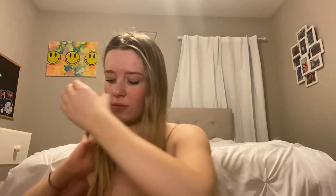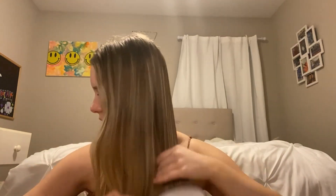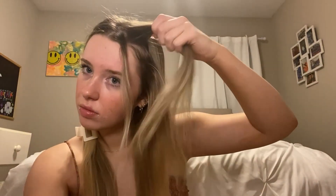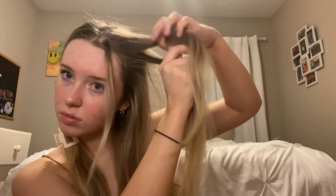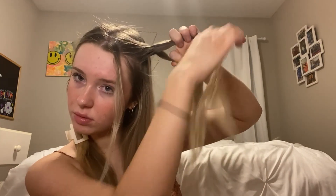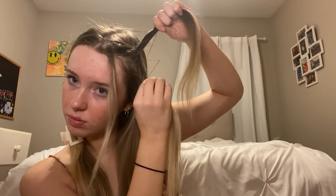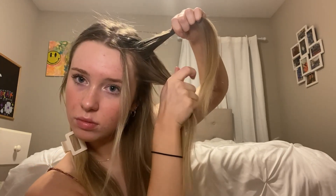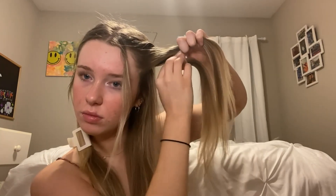For this first hairstyle, make sure your hair is brushed out, then part it down the middle and clip off one section. Starting with the unclipped section, take out the front piece and leave it out of the braid we're about to do. Grab two sections of hair from the top of your head — make sure they're pretty close and not too big — and start twisting.